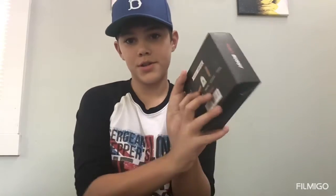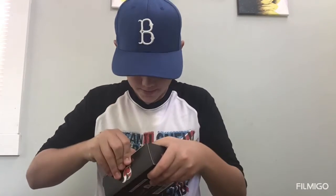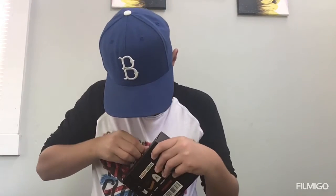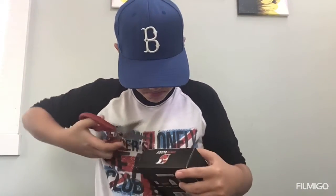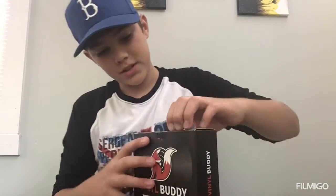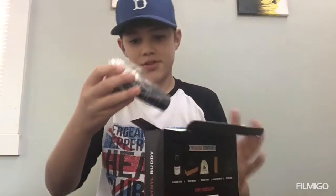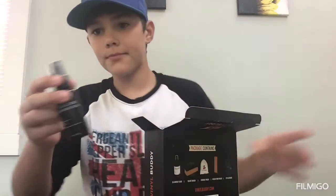There's the back — not that interesting, so I'm not really going to show it. This is what I'm going to use to clean my records and stuff. Here's the thing that does it all — the record cleaner.